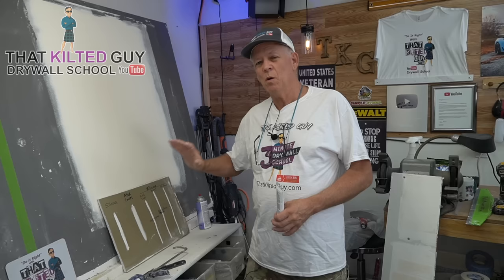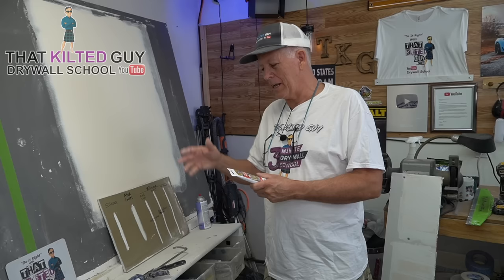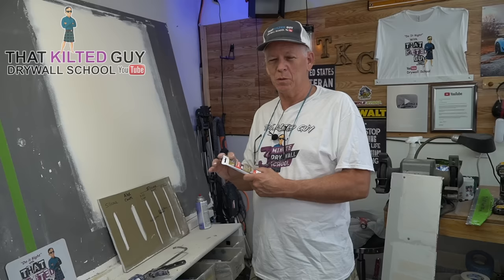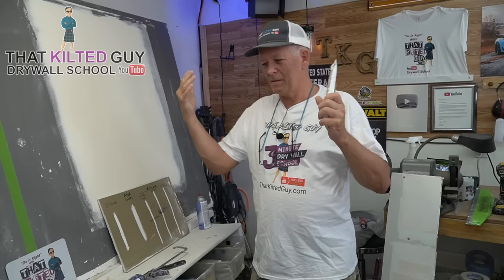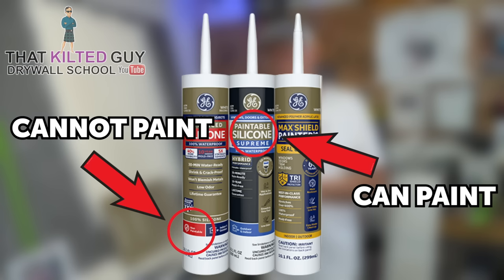I've got a little sample board here. I'm going to demonstrate why it's so bad, and then we're going to talk about why it's a good product and why it's a bad product, and how you can fix this if it goes bad. I once went into a restaurant where they had done all their own painting and caulking. It looked terrible where they did their cut-in, and that was because they used non-paintable silicone caulking. If you use that in areas where you're going to paint, it will bead up — paint just doesn't want to stick to silicone caulking.